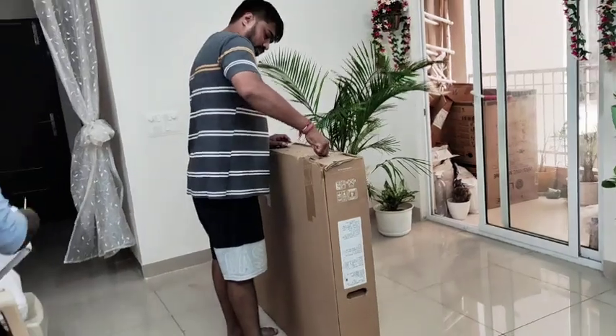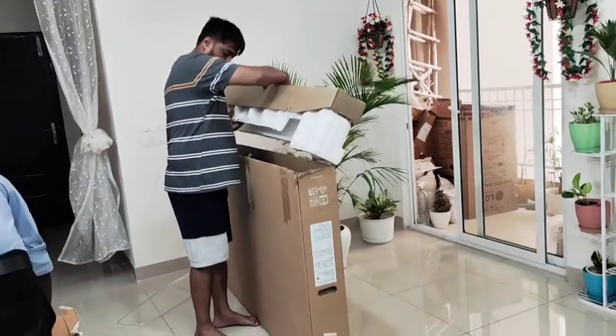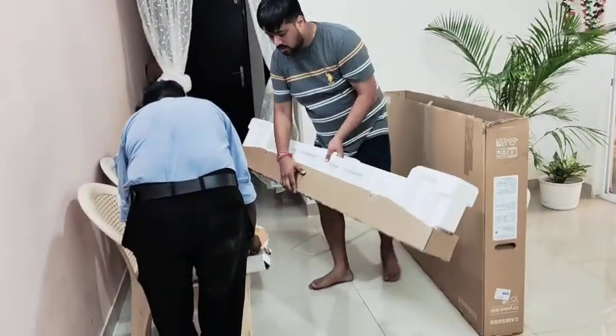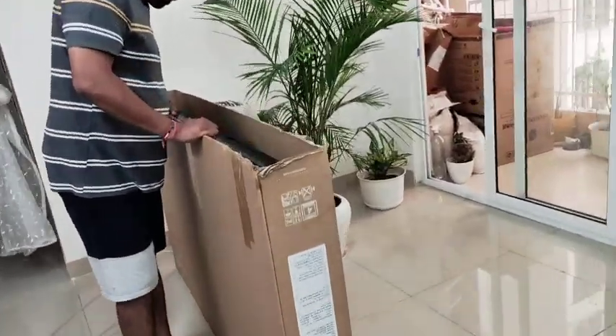This is our huge, huge television set. We have seen all the big TVs in the shop and decided to take a bigger TV. We didn't take the regular 30-40 inch size that is normally in everyone's house. We needed a big TV set, so we bought a 65-inch TV, which is so big.